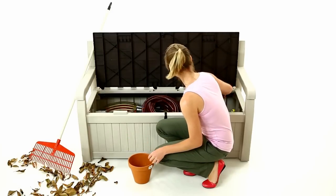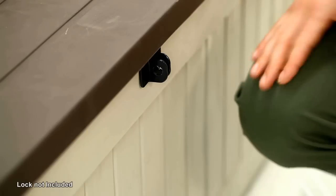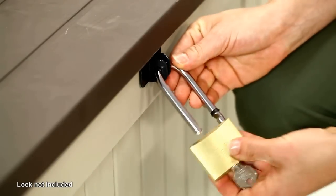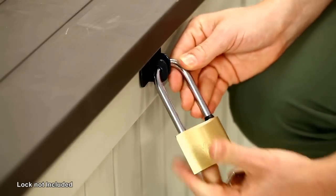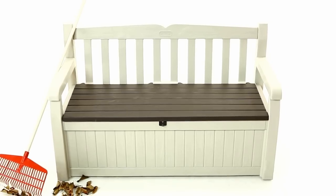But wait, there's more! This weather-resistant bench won't warp, rust, or peel. And it's lockable for extra security. And all it takes is a screwdriver to assemble. How easy is that?